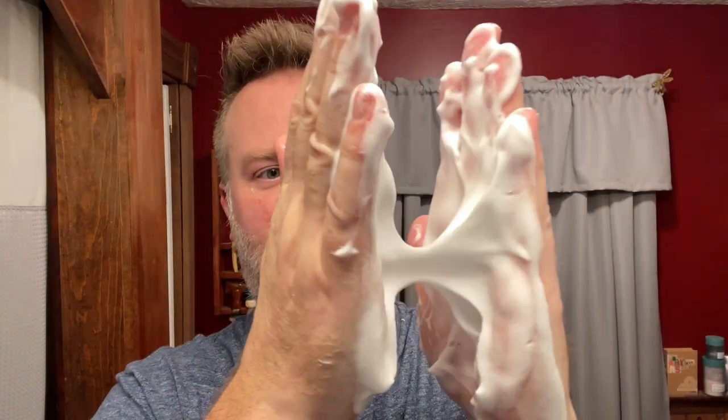I guess we might as well take a look at it, right? Very nice. And you saw — once I put this on — I certainly did not hydrate it all the way in the bowl, but I mean, nice thick creamy lather right there. Really good stuff.